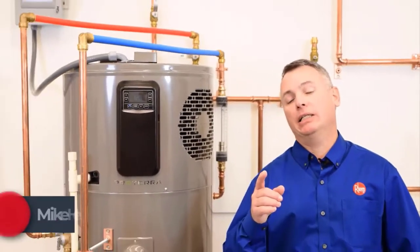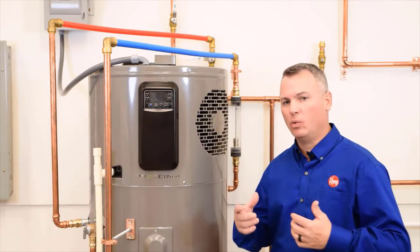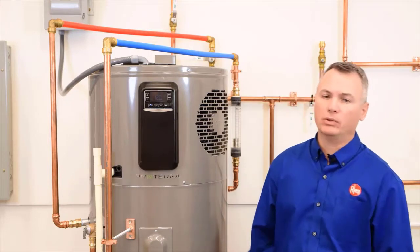Hey guys, Mike Henry here, and today we're talking about the Rheem Hybrid Heat Pump Water Heater. In this video, we're going to talk about some things found in the use and care manual that aren't always mandatory, but are always recommended.